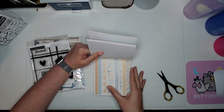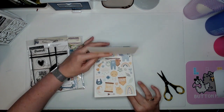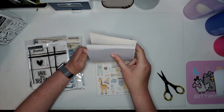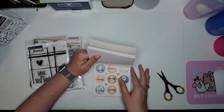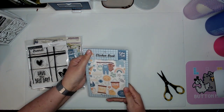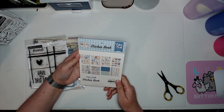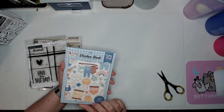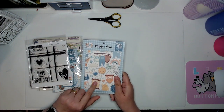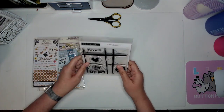Letter stickers, some strips, more icons — are these a repeat? Yes, so you get two of each page. Oh interesting — you get two of each, 16 pages total with eight designs shown. That's pretty cool! I want to get some of the Echo Park Disney sticker books too.